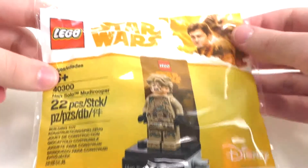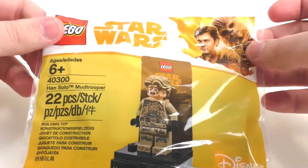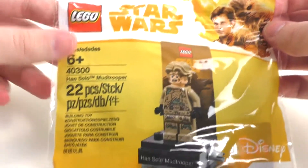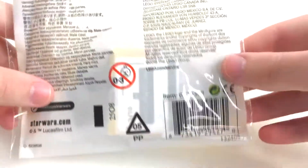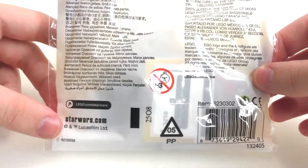So we have the polybag right here. We can see Han and Chewie in the corner, since this is a set from the Han Solo movie. We have the LEGO Star Wars logo, the set information, and the Disney logo in the corner. On the back we have the barcode and other miscellaneous information, along with LEGOStarWars.com and StarWars.com.